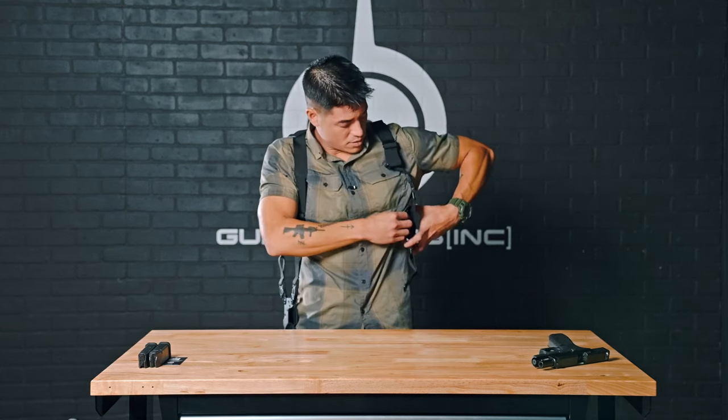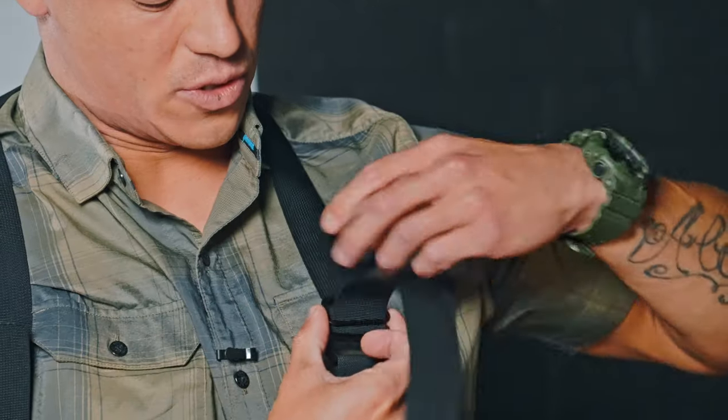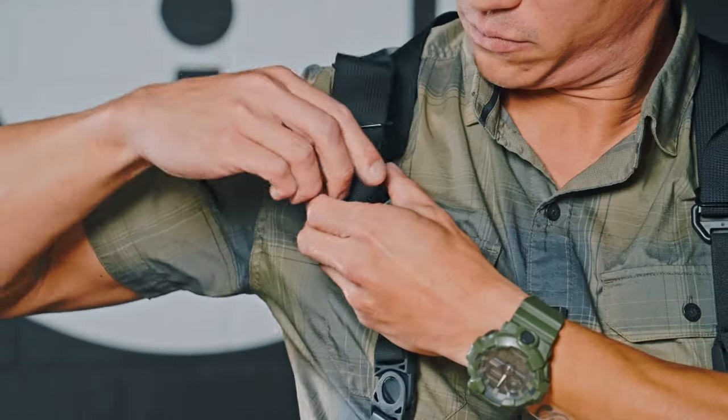Starting here, raise this up to where you want it to sit. Then starting on this strap right here, raise it up to where you want it to sit. You do the same thing to the opposite side.